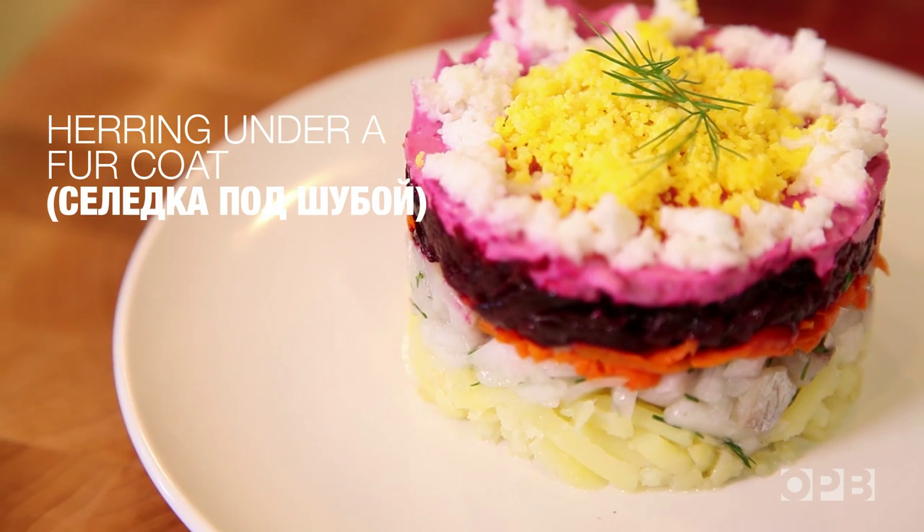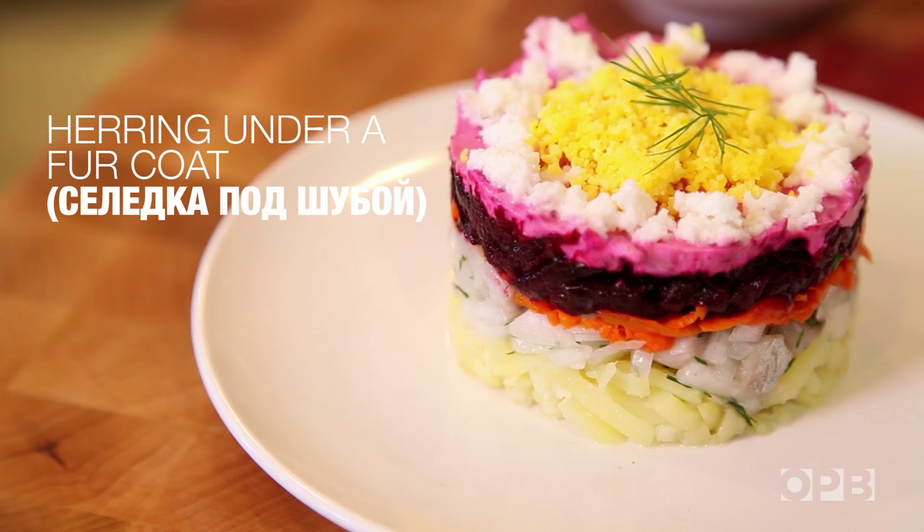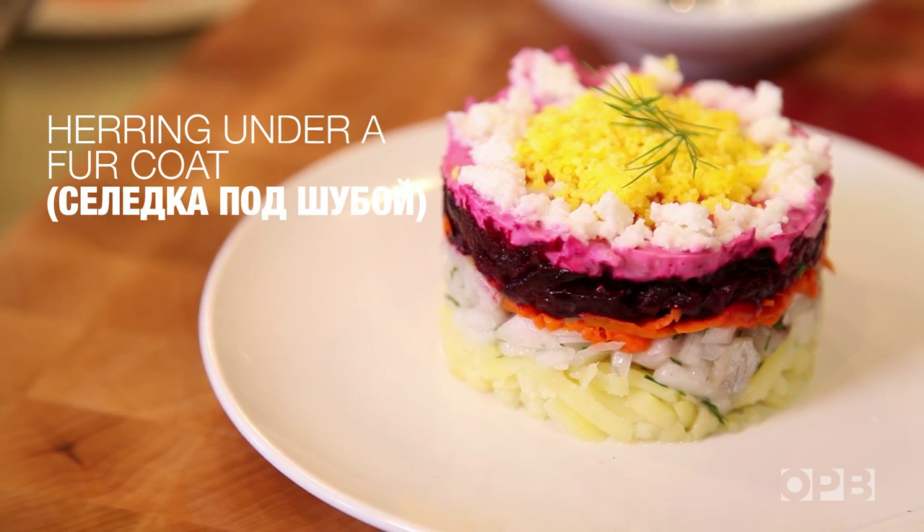Hi, my name is Bonnie Morales. I'm the chef owner of Kachka Restaurant. Today I'm cooking silyotka patrubay, which translates to herring under a fur coat. It's basically a layered salad.